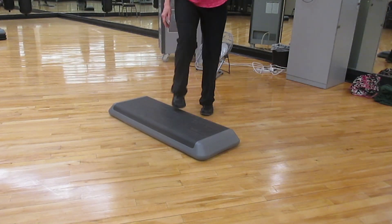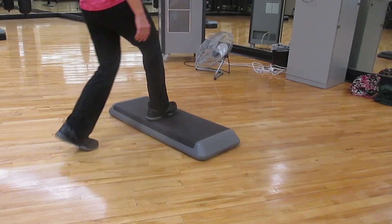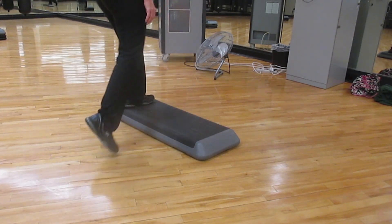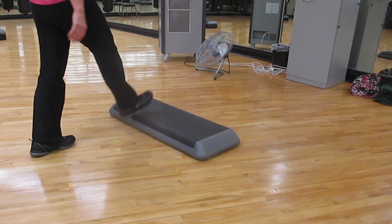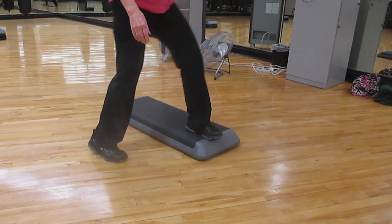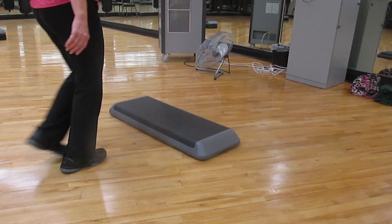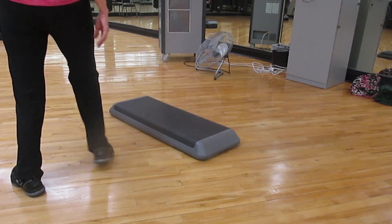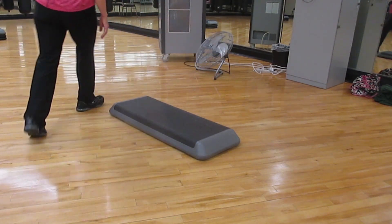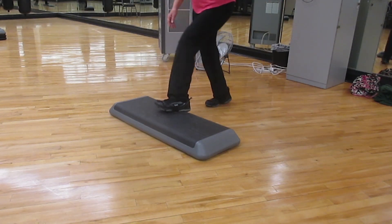And then the last combination, number nine, is a mambo. Mambo, mambo or pivot, V-step, one knee, all the way around, walk or shuffle. And then we're going to go over and back. Over and back. Full mambo. Mambo or pivot, V-step, one knee, all the way around, walk or shuffle. And then over and back. Thanks.